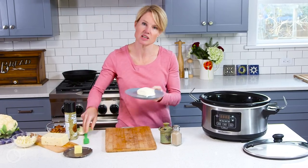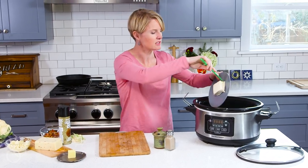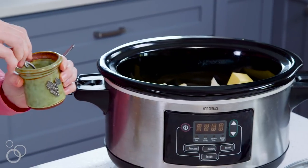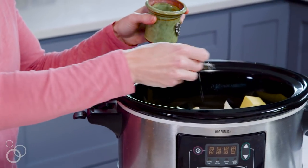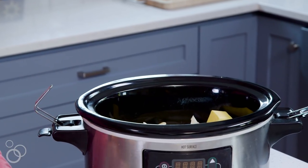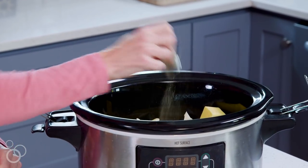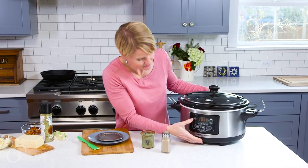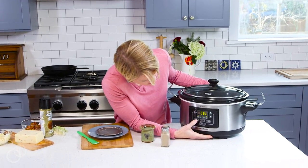Then you just take some cream cheese — this is about four ounces — dump that in, two tablespoons of butter, a little salt and pepper. That's to taste, but I do about one teaspoon of pepper. I just eyeball it; I don't think I ever measure pepper out properly.